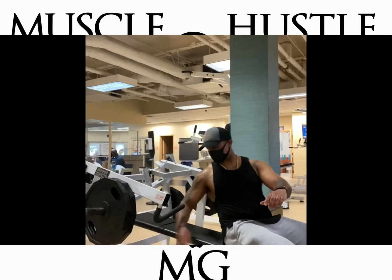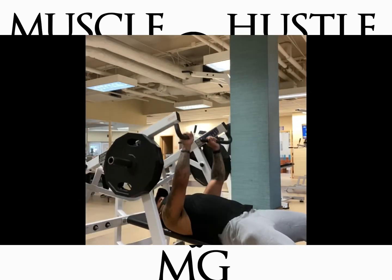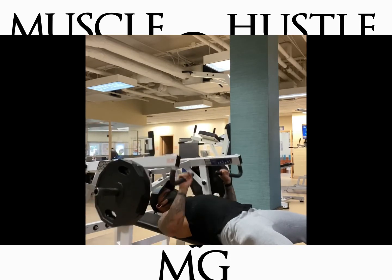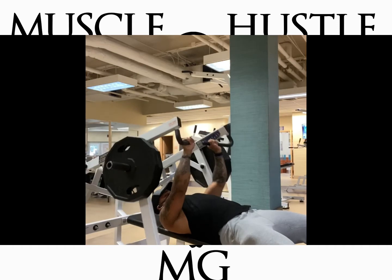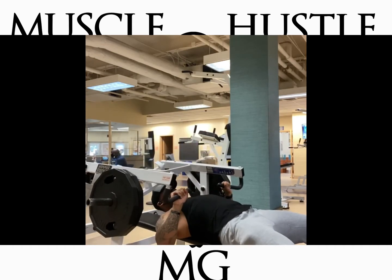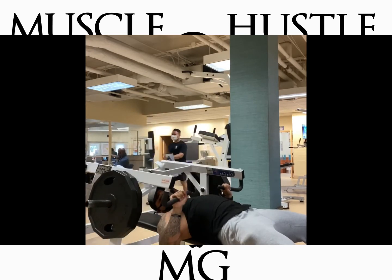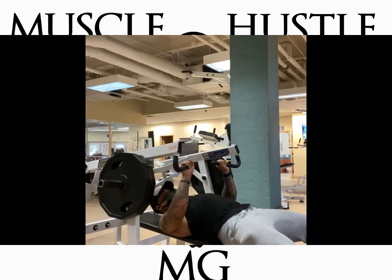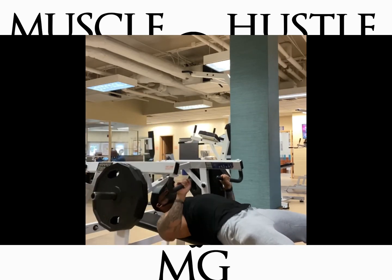Then I did some more accessory work — cables, dumbbells, all that stuff — and then I hit this machine right here. On this machine I was able to do some stop reps: I would do a set of 8, then do pause reps — pausing at the bottom, pausing halfway up, and squeezing all the way at the top. I did 8 reps like that, then 5 reps to go to total failure.